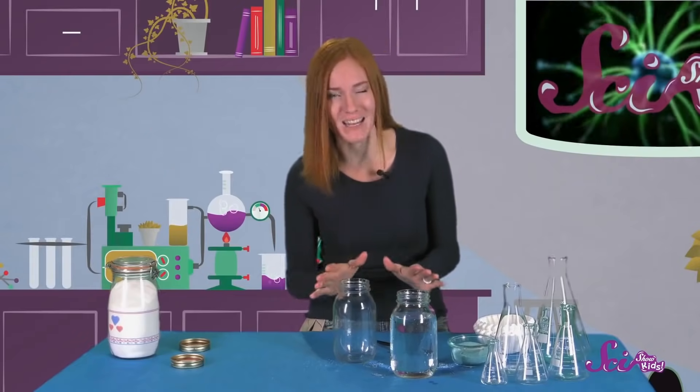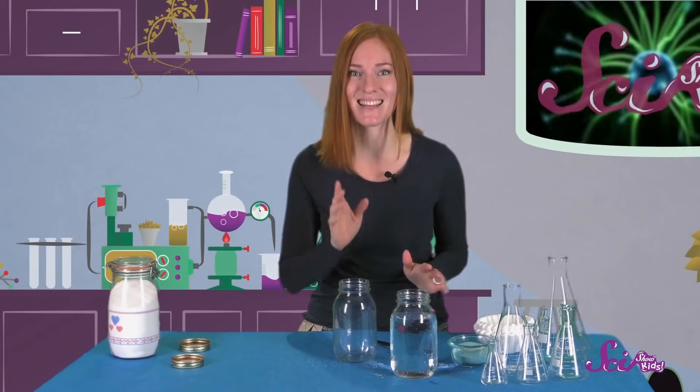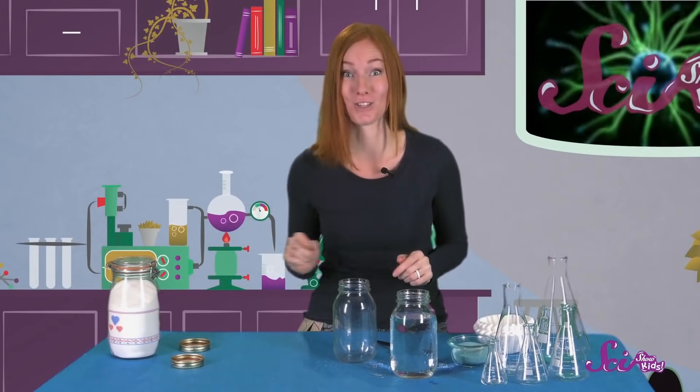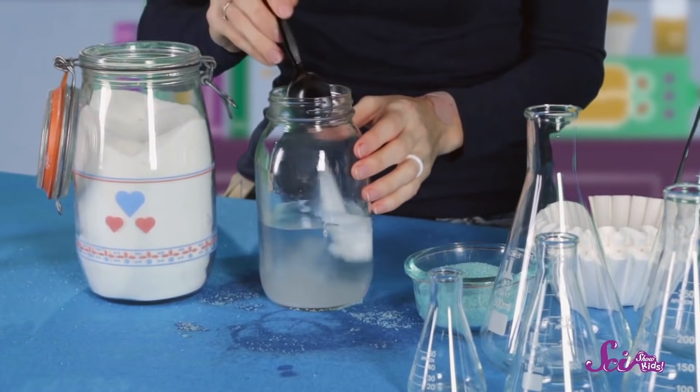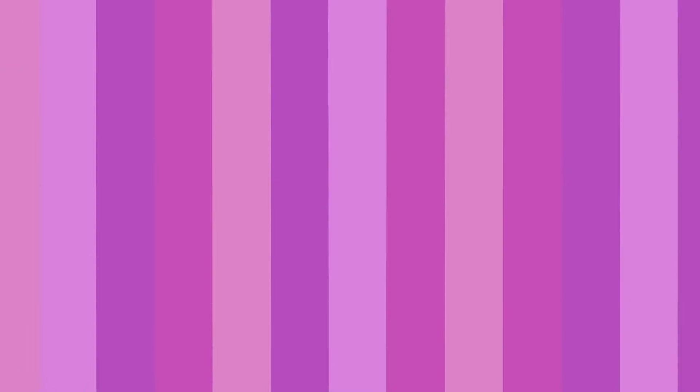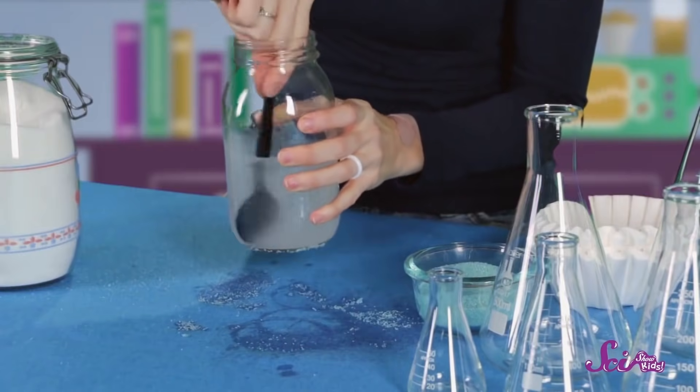Now, let's try a different kind of potion. We can use water again, but this time, instead of adding sand, let's add a few spoonfuls of sugar. Mix the sugar around with a spoon, like you did with the sand.